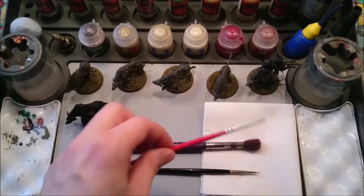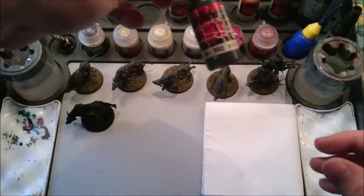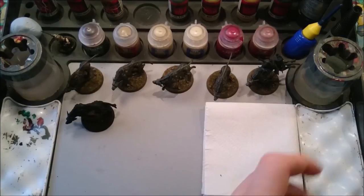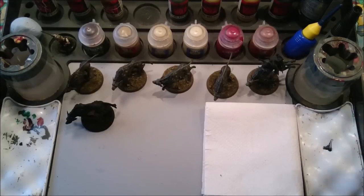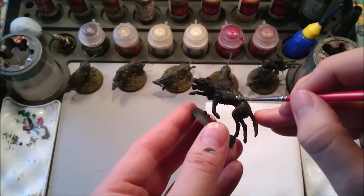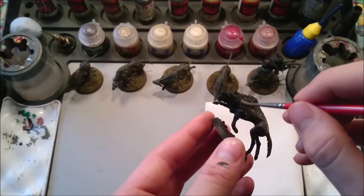First thing we're going to need is the medium sized brush because we're not going to be dry brushing — we're just putting on a base coat. The first colour I use is black grey, that's the Vallejo range number 862. Shake it up, put a little blob on the palette, and add a bit of water so that it spreads easier on the model and doesn't obscure any of the detail. We're literally going to base coat the entire warg with this colour — get good coverage all over. It doesn't matter if you do this in one, two, or even three coats.